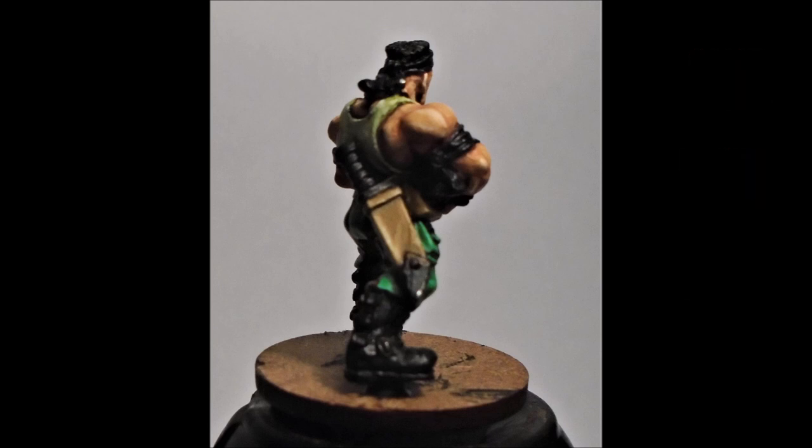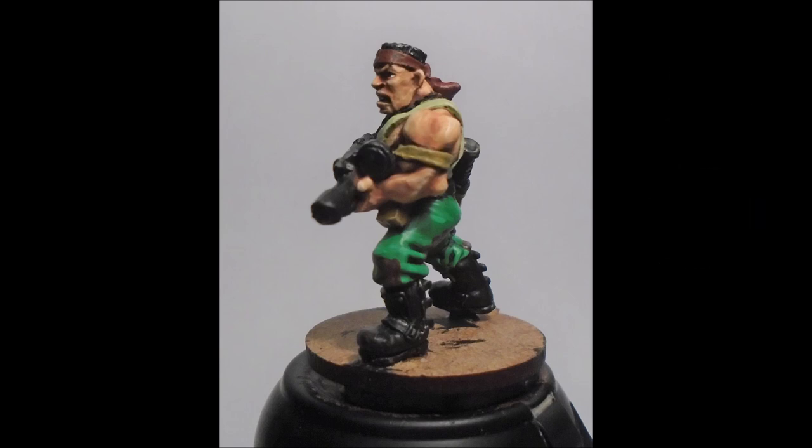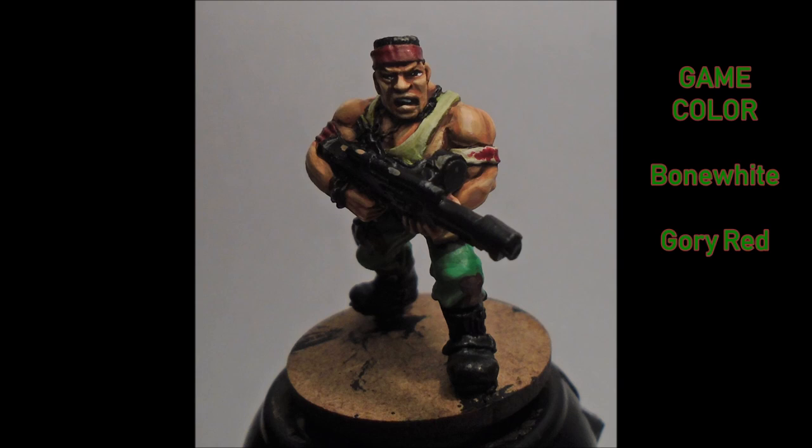With that done, we move to the bandages. The top bandana and the other arm are done in a dark flesh tone just to get the base color down, and Desert Yellow onto what I'll turn into a bandage on the left arm. The bandage then got a highlight of Bone White, and then I did Gory Red back over the bandana, the right arm bandage, and also used Gory Red on the bandage itself to look like some damage has been taken there.